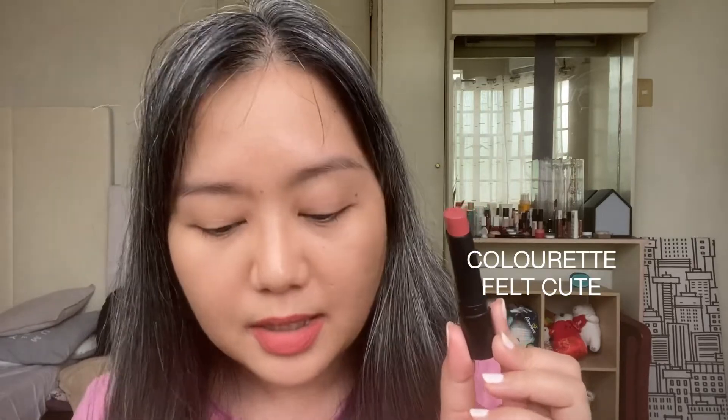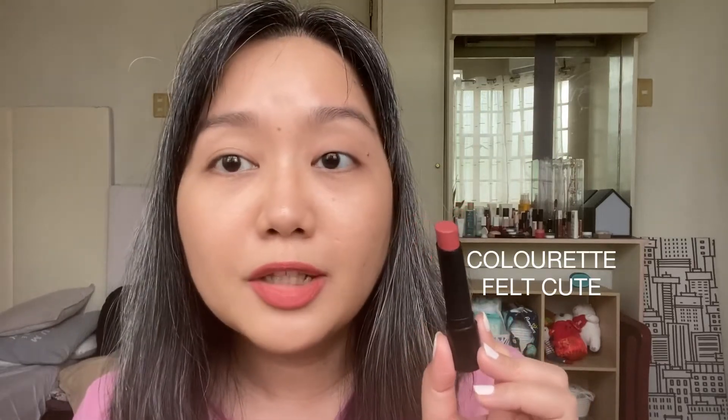This is Colorette's Easy Matte in FeltQ, and I do like this. I imagine just having the right flush of color on the cheeks will totally complete the look already. I like how it feels on. I'll probably do a brand roundup at the end of the month or maybe next month, because I've got my videos lined up for February already. I'll tell you all my favorites from the brand because there's a lot.